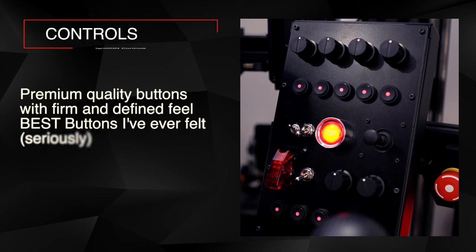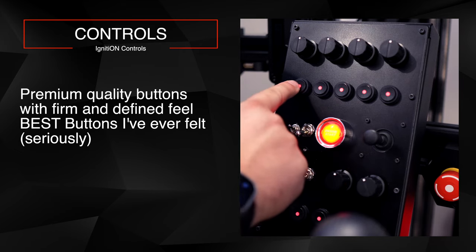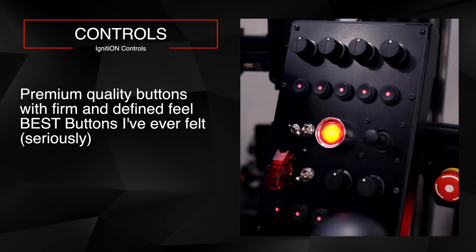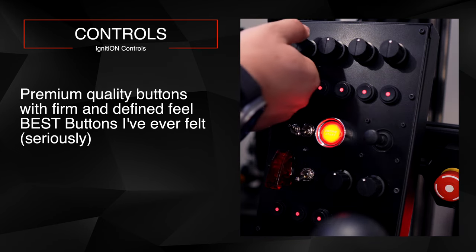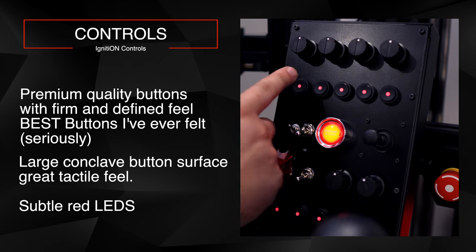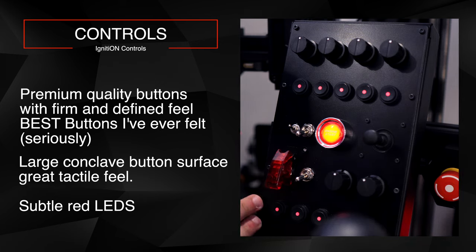The buttons are premium quality — some of the best I've felt on a steering wheel or button box. The click action is so satisfying, so tactile. There's no wobble in the button; the actuation is just outstanding. The knobs feel really nice and tactile as well. The buttons have a concave surface, which enhances the feel and makes it easy to make precise inputs while paying attention to the road.